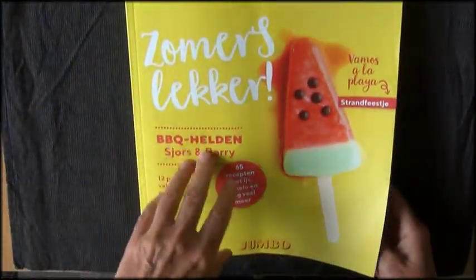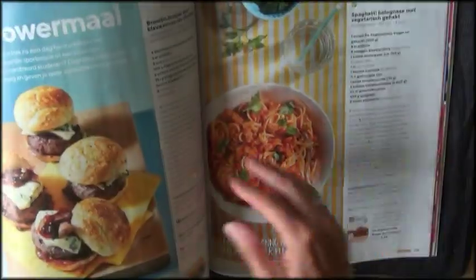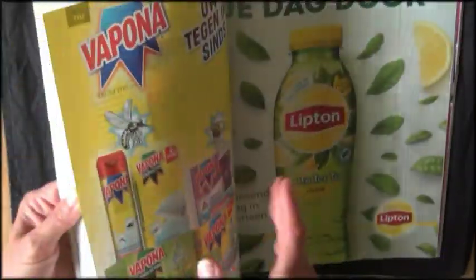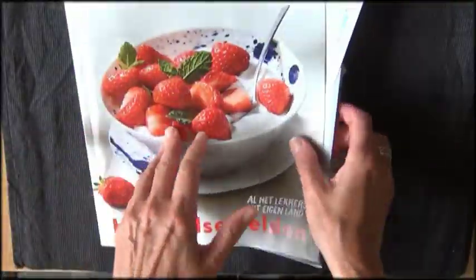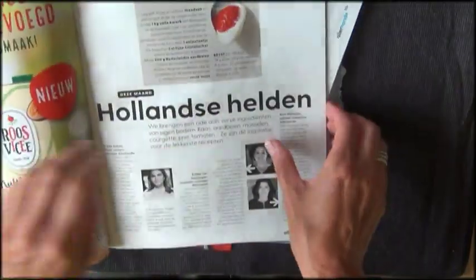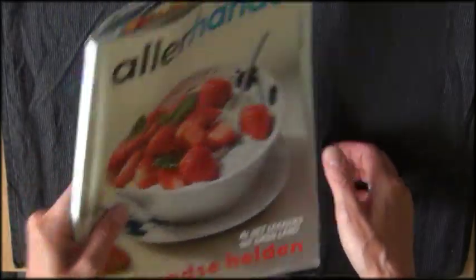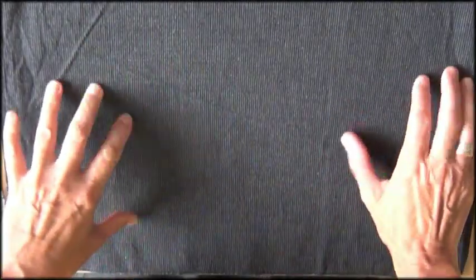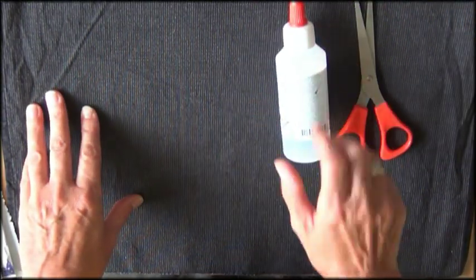Well what I was doing was using these free magazines. You can get them in the shop with all this food and stuff in there. So I thought let's do something with food. This magazine I have not touched yet. This one on the other hand is pretty beaten up already. So let me show you what you can do with just a magazine, scissors and glue.